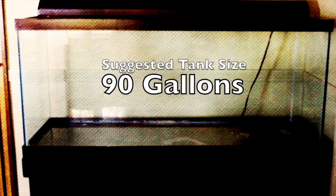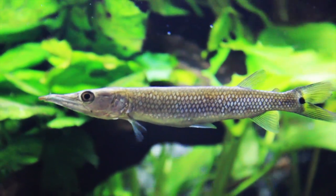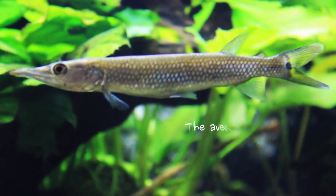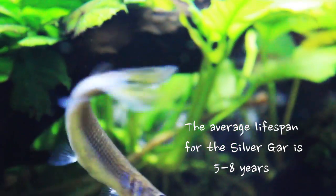The recommended tank size for the fish is 90 gallons. They can be sensitive to changes in water chemistry, so it's recommended that your tank be well established before introducing them. They are not recommended for the beginning aquarist.